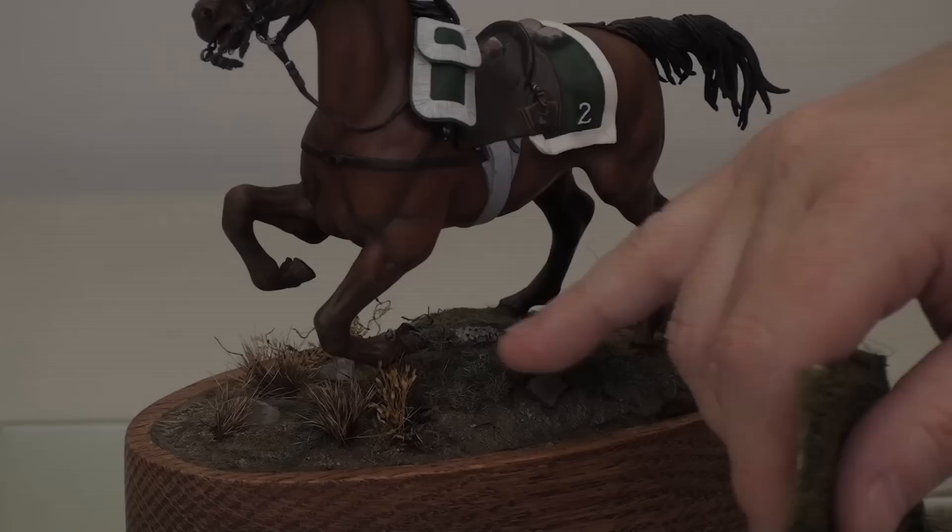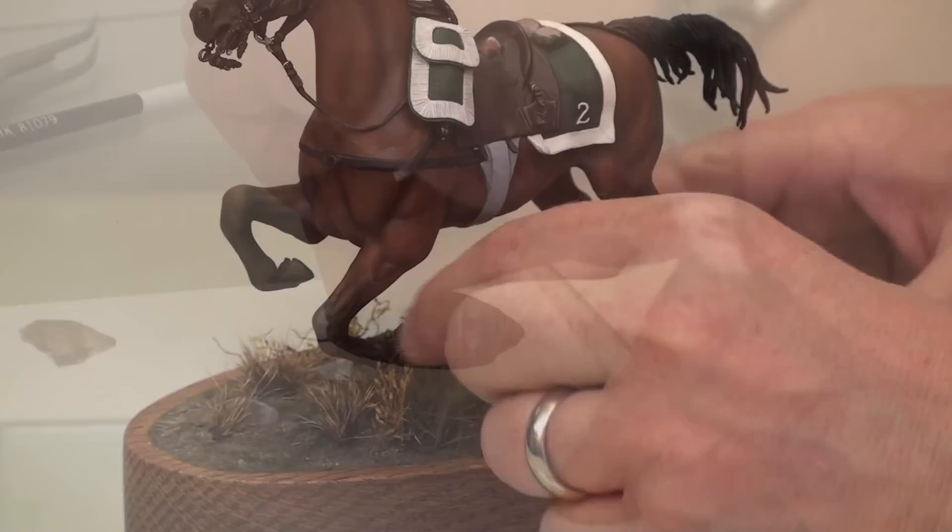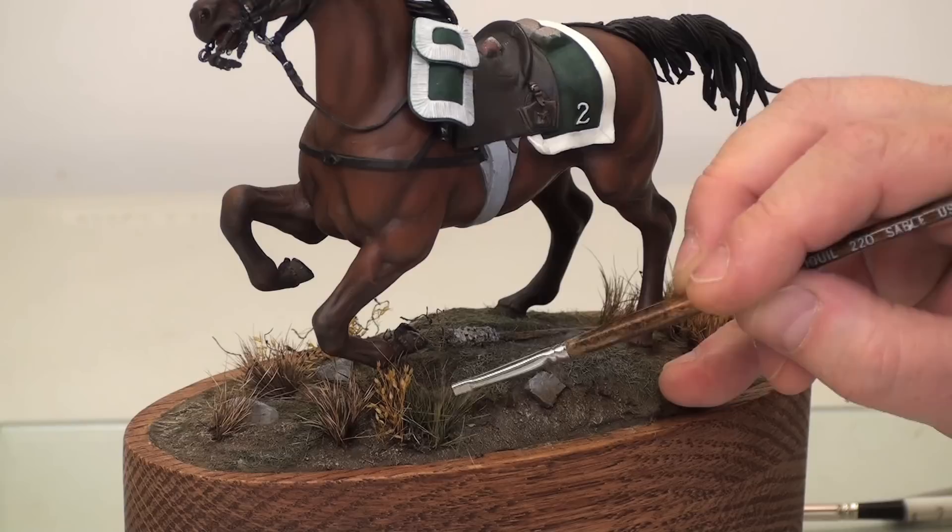Last session we added some of the Hudson & Allen winter grass. For a little color variation and to add a little more realism to the diorama, I'm going to add some of the Hudson & Allen summer grass. We've cut some of the grass and we're going to add it to our glue and paint mixture, just a little bit over here. And remember, while it's drying, shape it — make it look very natural.